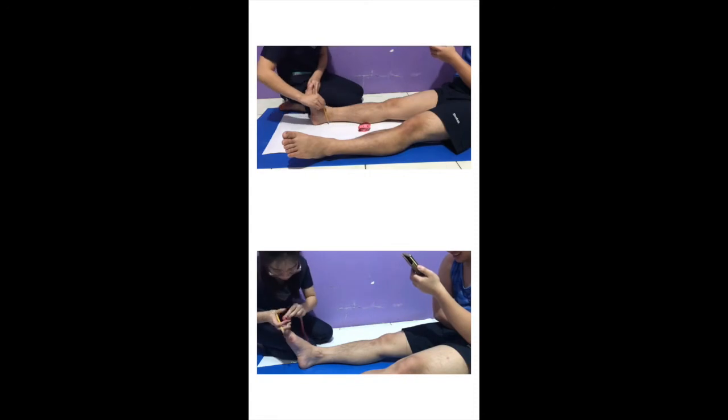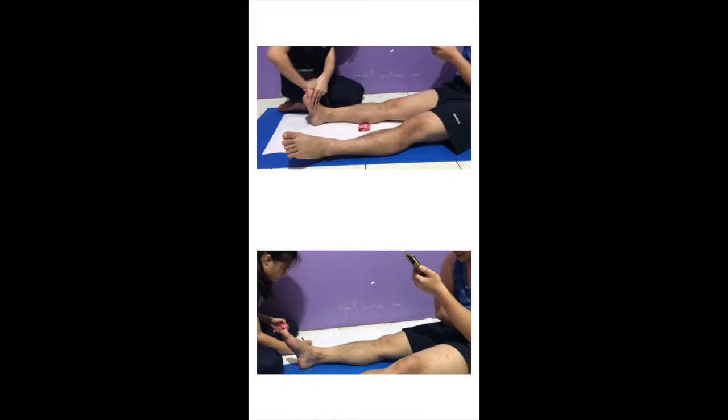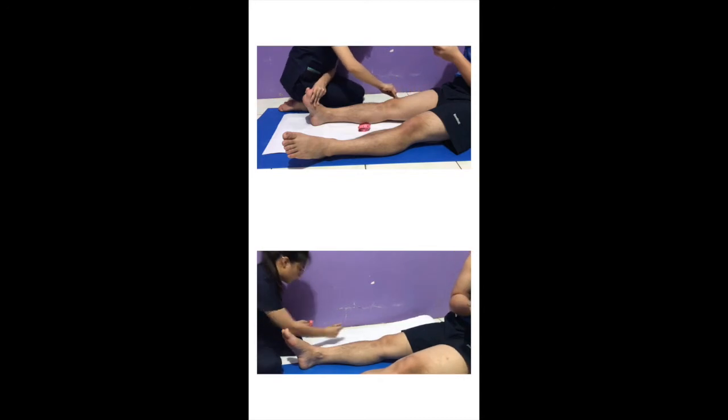Start tracing your patient's leg using a pencil from groin to heel and then thigh to heel. Then place horizontal markings on the groin, one finger below the groin, mid-thigh, knee joint, calf, and medial malleolus.